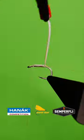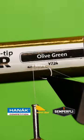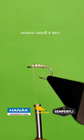Bring up the body and secure in the thorax area. Colour the white goose biot with olive green.